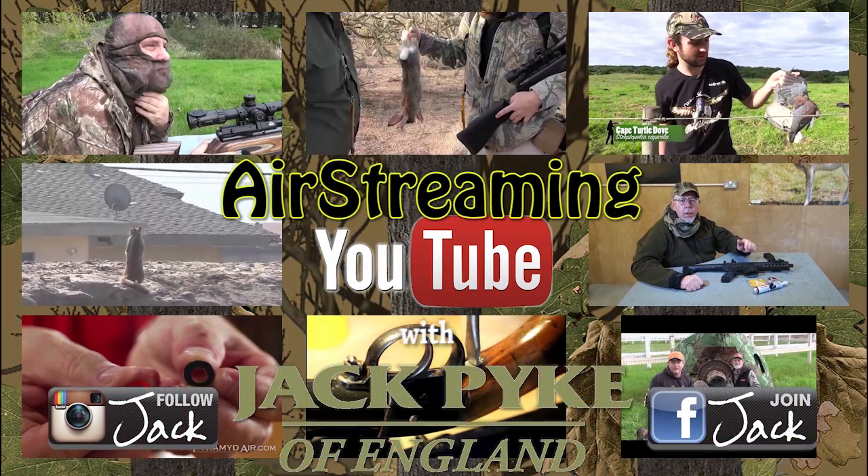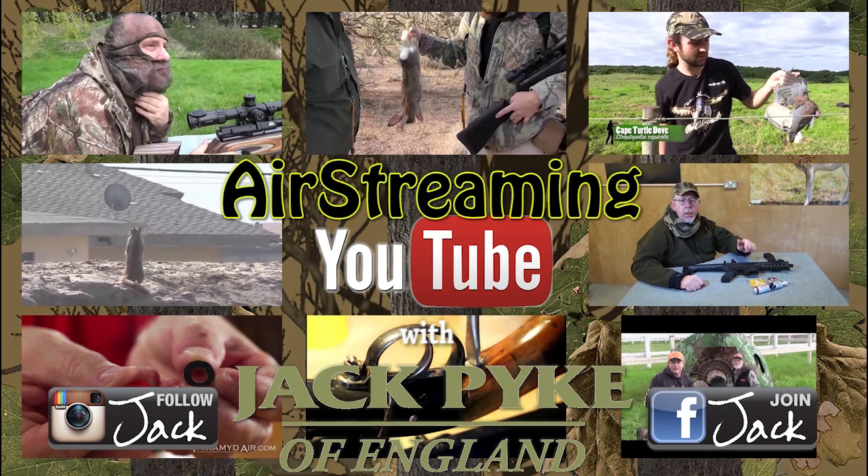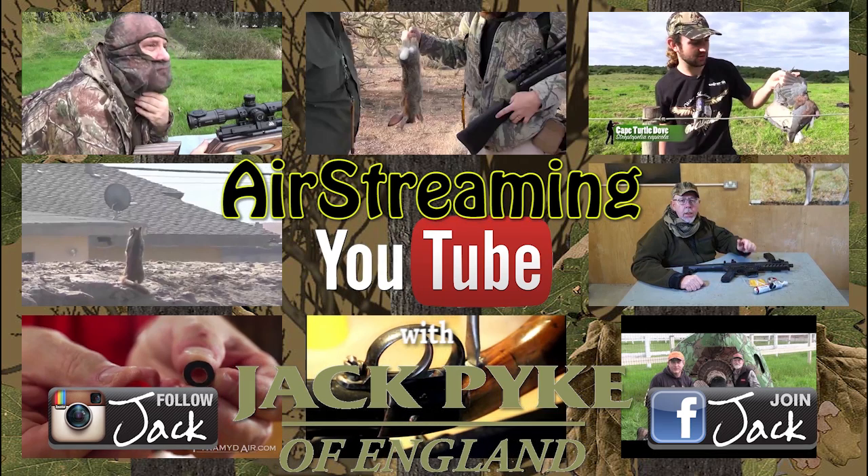Links to watch the videos are in this film's description. If you'd like to send in a video for Air Streaming, ping me the link at charlie@fieldsportschannel.tv. Well, that's it for this episode — we're back in a couple of weeks. Thanks for watching and goodbye.